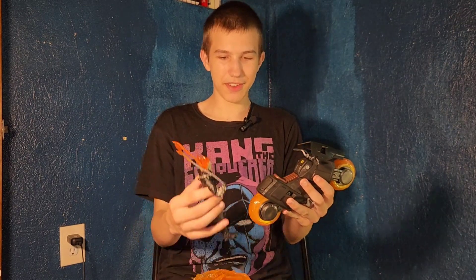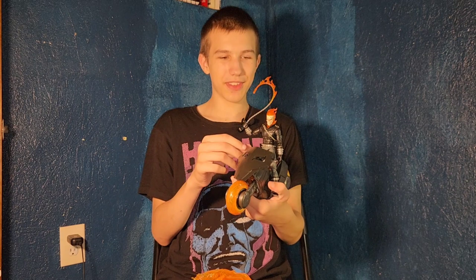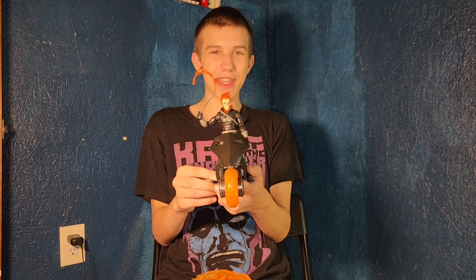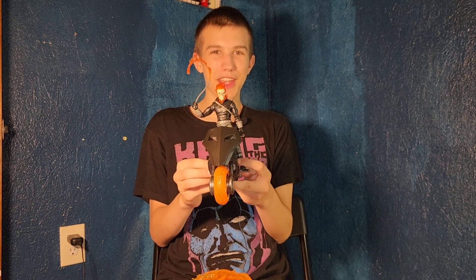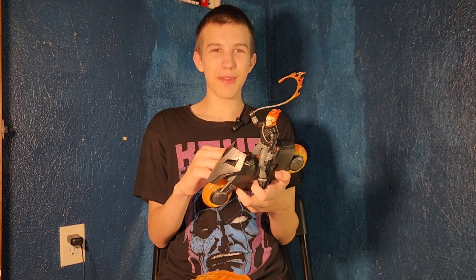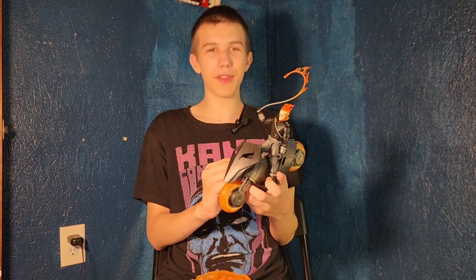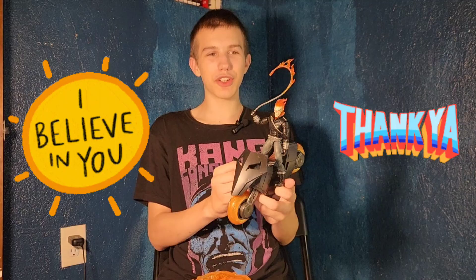I rate this figure and the motorcycle both a 10 out of 10 — two thumbs up, really cool figures. They need to make Johnny Blaze, because Johnny Blaze is the best, and they have to make him in his blue leather jacket with the bluish denim jeans. Thanks for watching — like, comment, subscribe, hit the notification bell. Follow us on social media at FunkyPlayBrothers. Support our vlog on Cash App at FunkyPlayBrothers. Thank you for watching, bye!